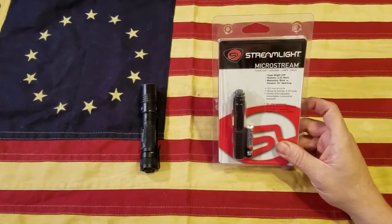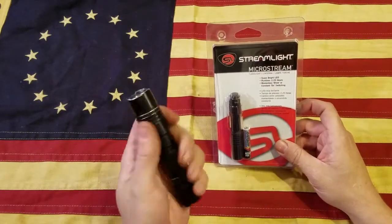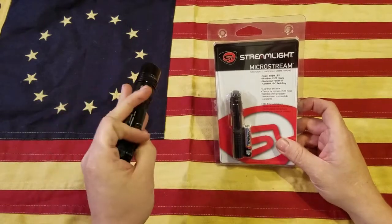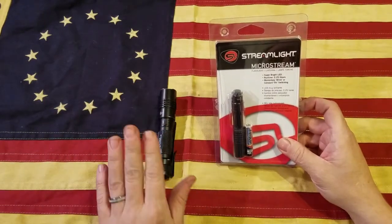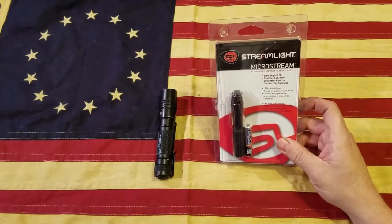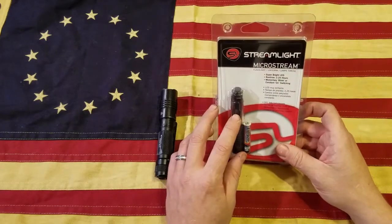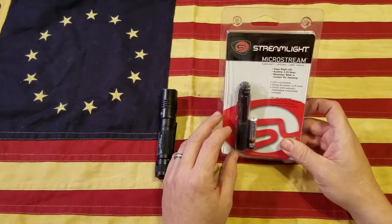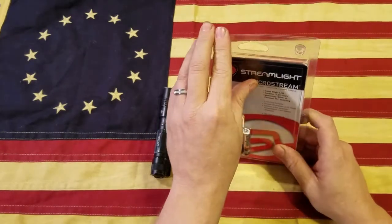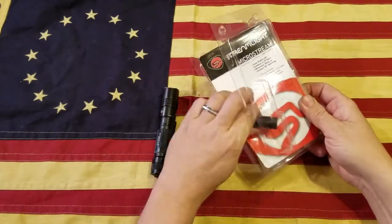I really didn't expect much out of it. I'm not really a fan of super small lights — I usually like lights that fit well in your hand. I have a hard enough time keeping track of my current light that stays in my pocket, as I've dropped it a couple times. I didn't want anything that small because I didn't want to lose it, but I've already been carrying this thing for the past few days. I just stuck it back in the package for this review.